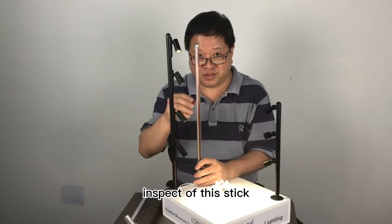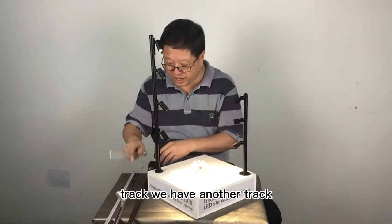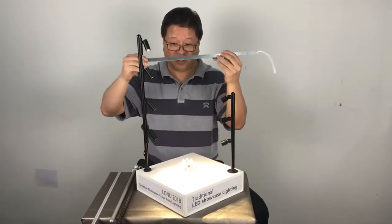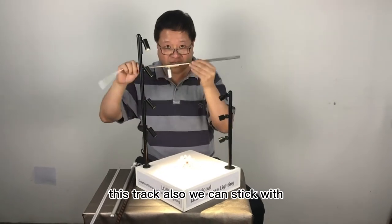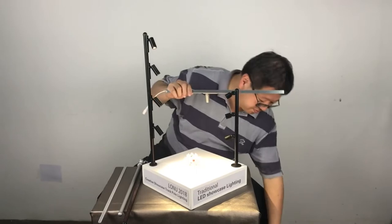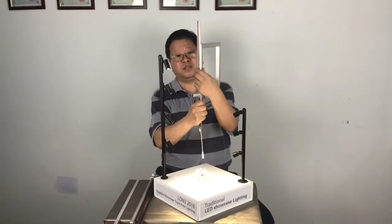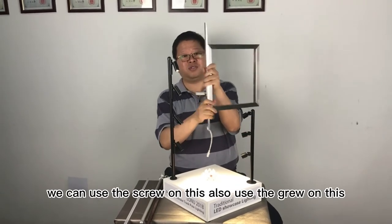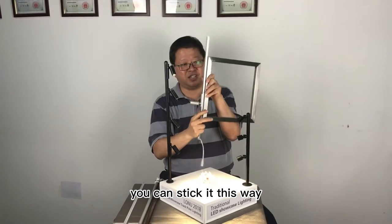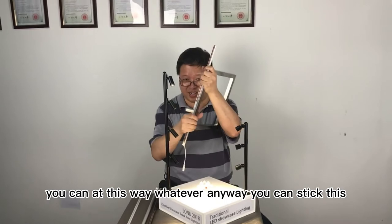In addition to this stick track, we have another track — a plant track. This is a plant track. This track we can also stick with metal. We can use the screw on this, or we can use the glue on this. You can stick it any way.